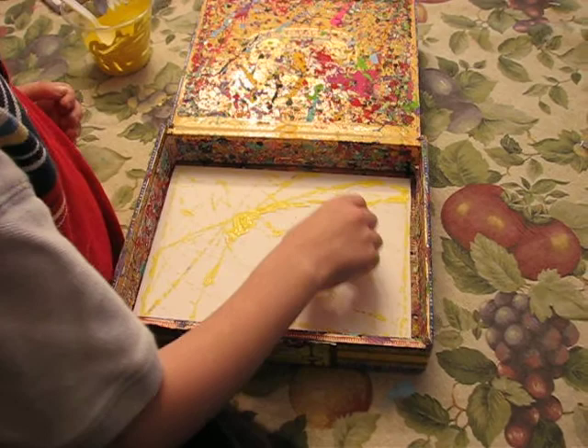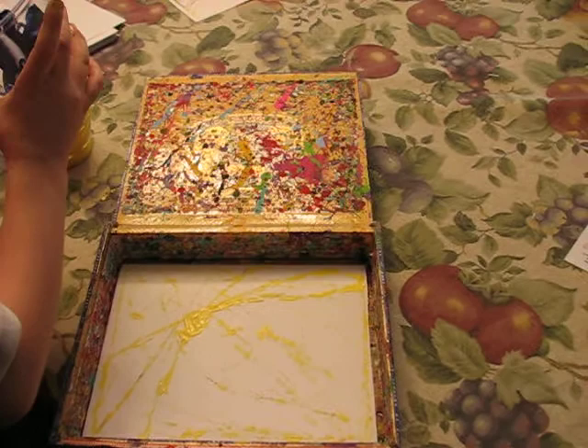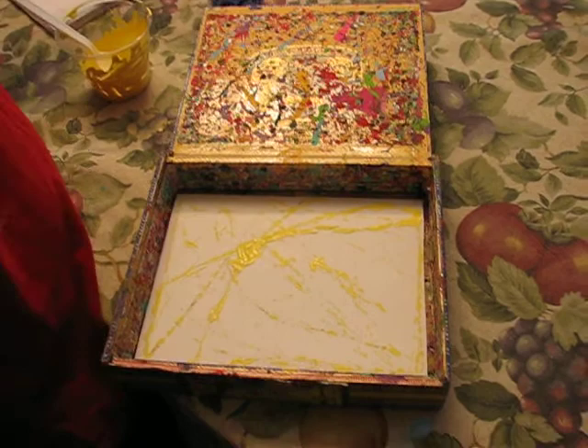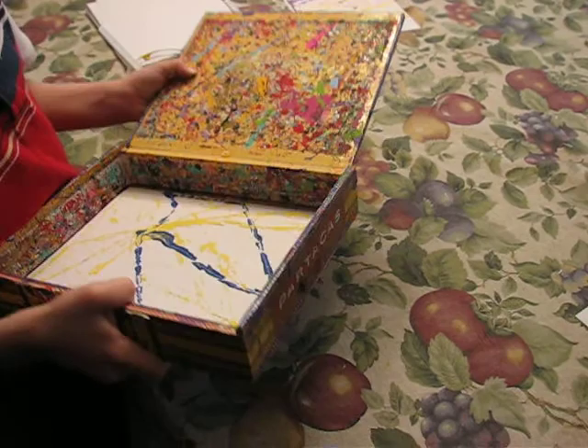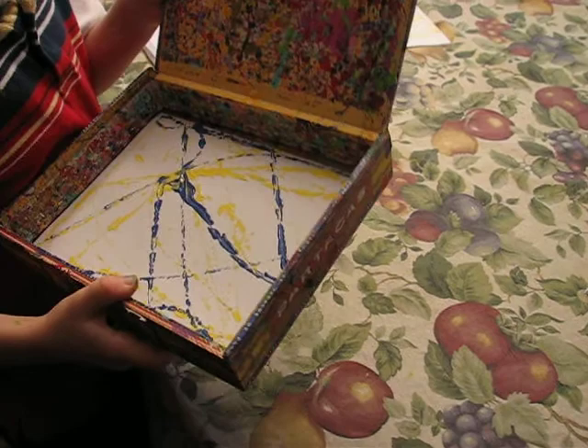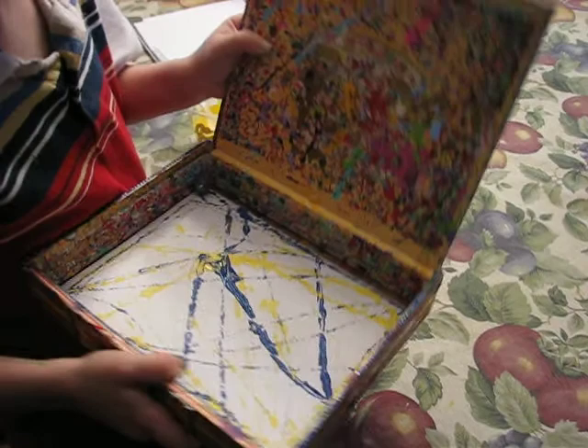This is the artist at work with the finishing touches on the yellow. And this one we're going to sell at UCLA because it's blue and yellow — Bruin blue and yellow.